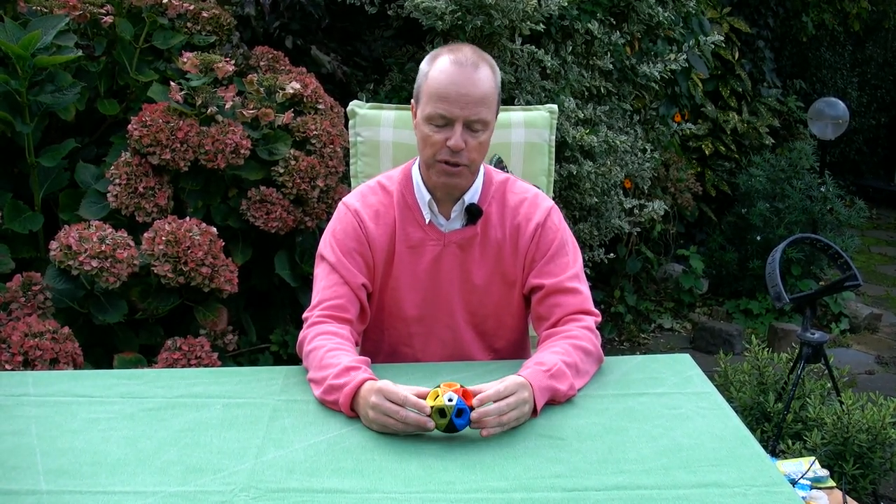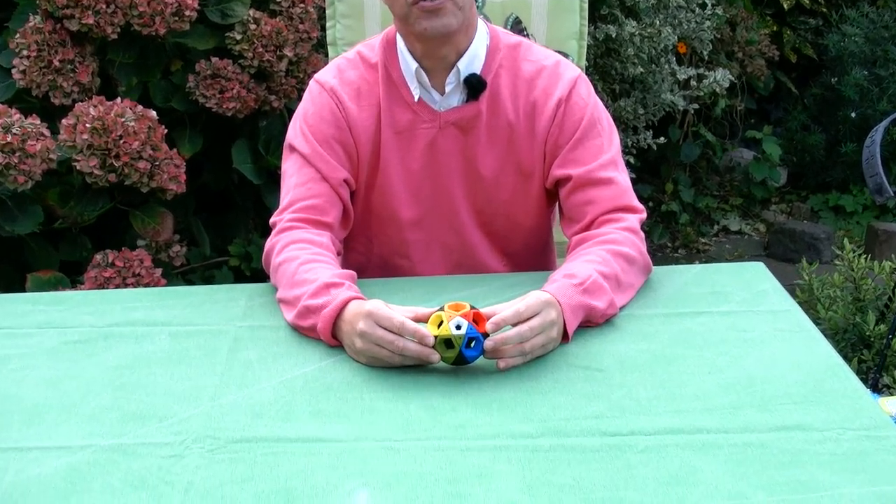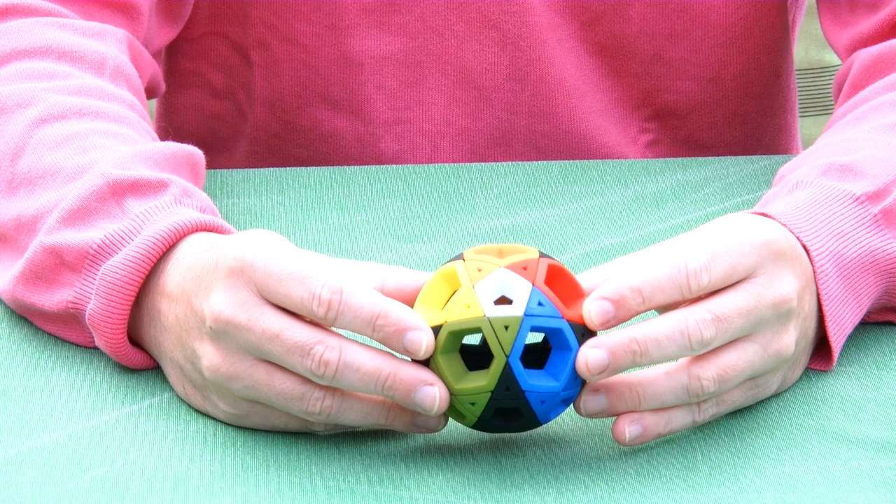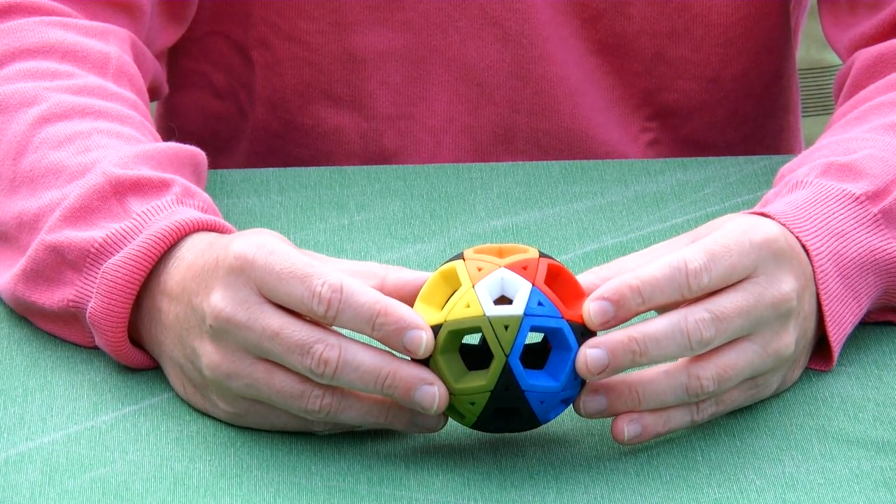Hi, I'm Oscar van Deventer and this is Penta Mystery. The purpose of Penta Mystery is to illustrate how some of these puzzles of mine work, where the puzzle reorients its axis in space.